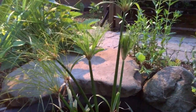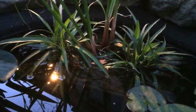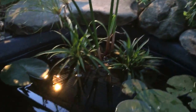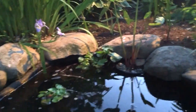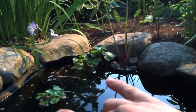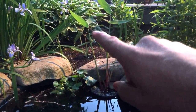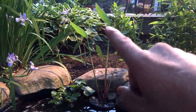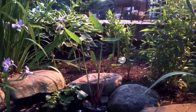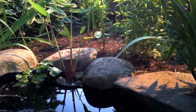Right here I have a couple of Ruellia — 'Katie' is the cultivar name, also called bluebells. Across the pond — pun intended, just kidding, we're not in Great Britain. This is an alligator flag, Thalia dealbata — the hardy water canna is another common name for it.